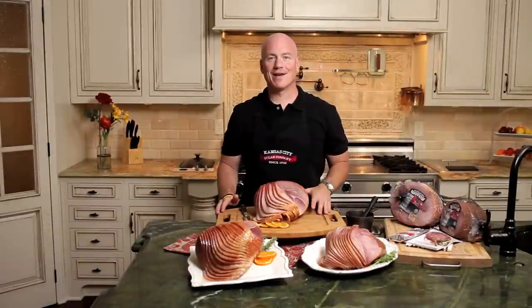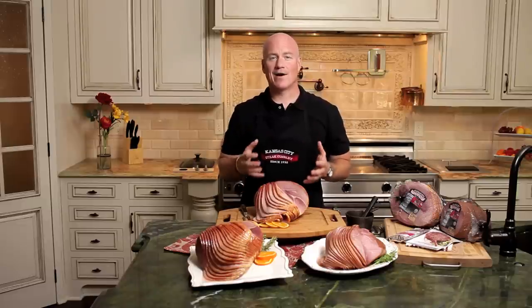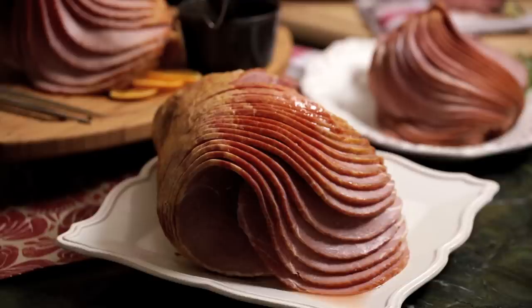Hi, I'm Greg Shockley, corporate chef for the Kansas City Steak Company. Today we're talking about our Hickory Smoked Spiral Cut Ham — the perfect ham for your holiday gathering or your family get-together. Truly one of the easiest products that we have at Kansas City Steaks because it's a thaw, heat, and eat product.